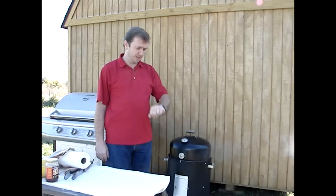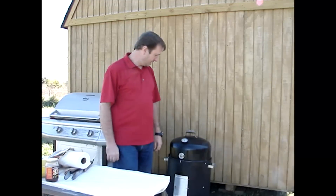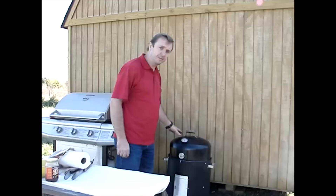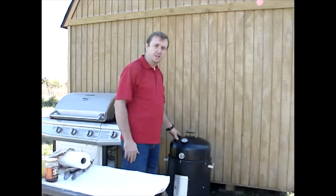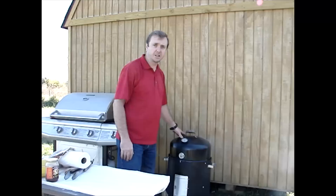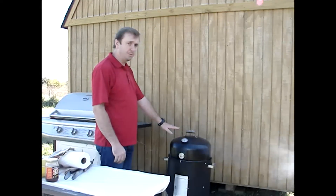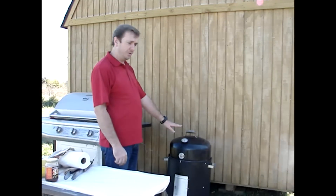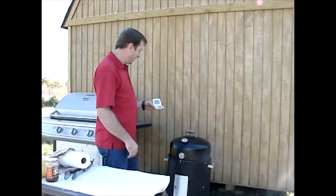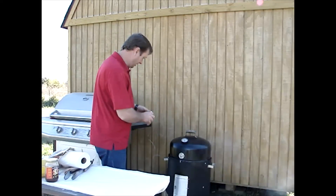Alright, we're back and the turkey has been in the smoke for just a little over 2 hours, and it's looking real good. We're running about 220 right now — I just opened the lid a few seconds ago so the temperature dropped just a slight bit. I went ahead and put a thermometer in it shortly after I put the turkey on, because I want to know the temperature inside that breast. We're looking at about 132 degrees right now, so that's real good — just about perfect.